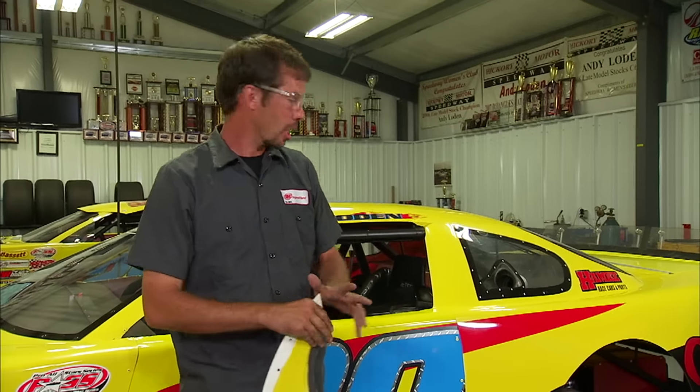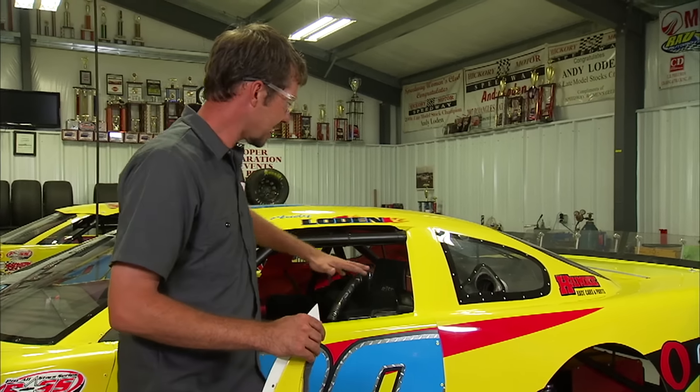Today we're at a local race shop and this car behind me is usually referred to as a late model. The body that's on it is actually ordered in — it comes as a kit. There's always a little bit of modification you have to make, and I'm going to show you the 429G's Edge Series reciprocating saw that some of the crew members will use in certain applications.